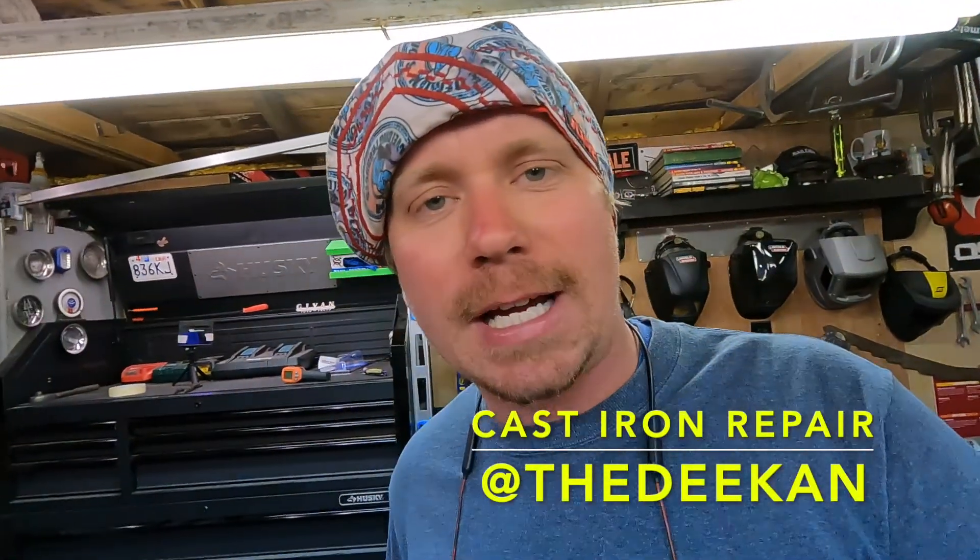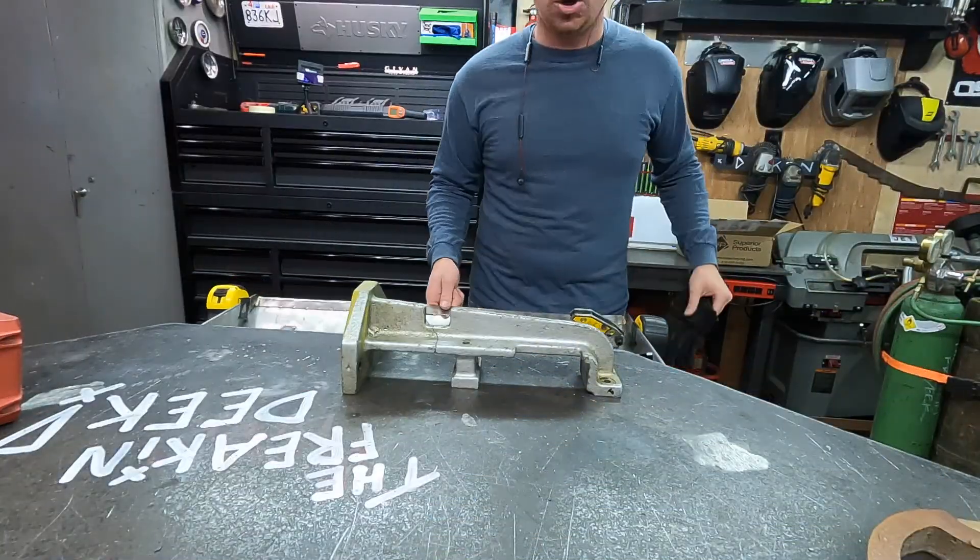What's up dudes, it's the freaking Deke. So psyched to be back in the shop as always. Today — informational, educational, and entertaining — cast iron repair. Might be a long one, let's get into it.